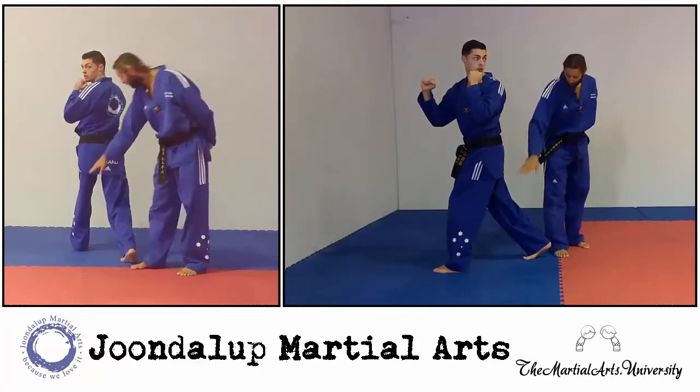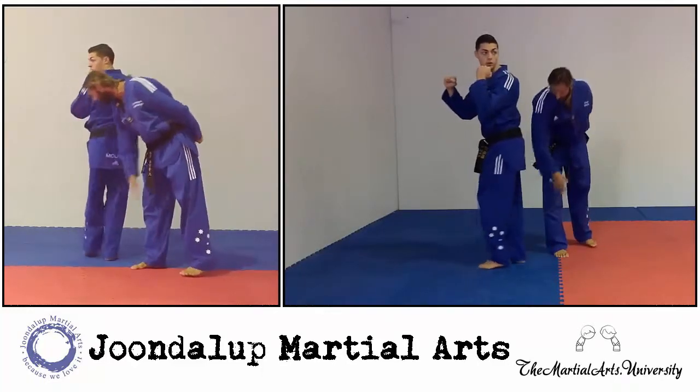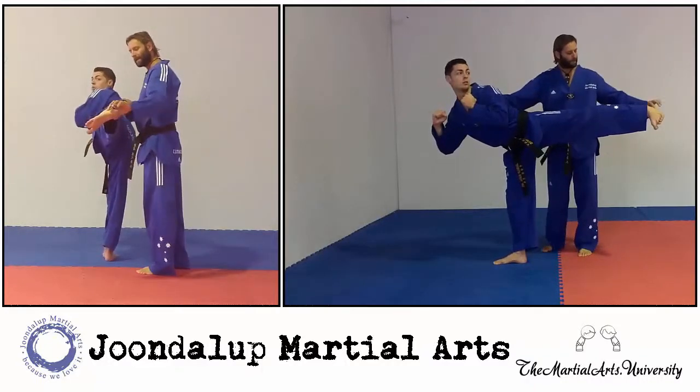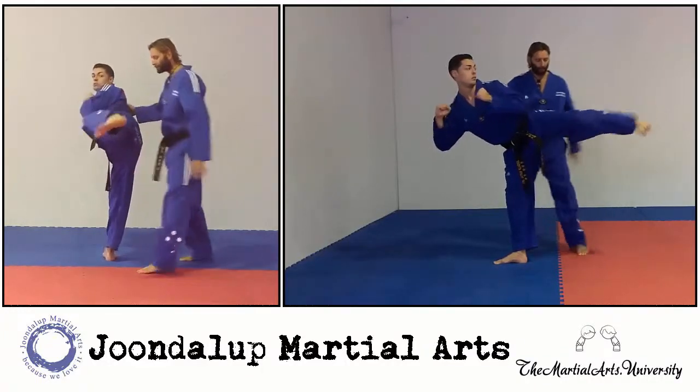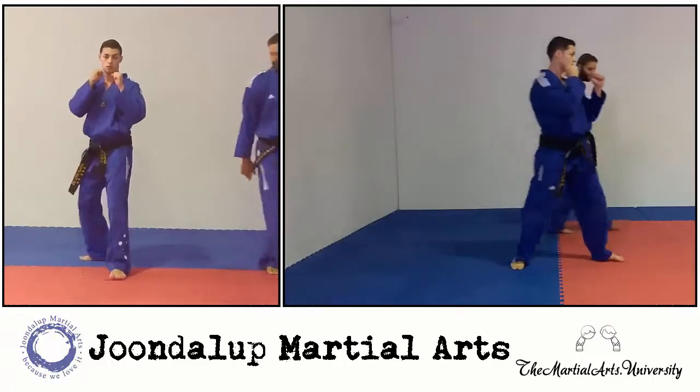Now when we're kicking, we're going to keep the knees close together with the knee pointing down, also the toes pointing down — so we're executing the kick with the heel. Then as Sam retracts, he's going to turn and land in front.